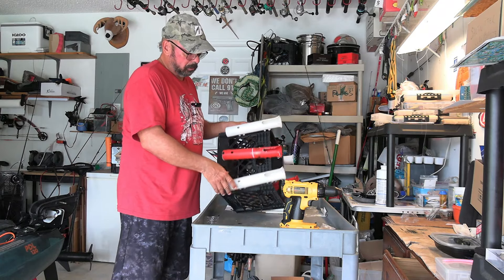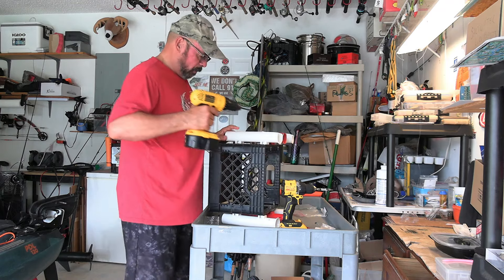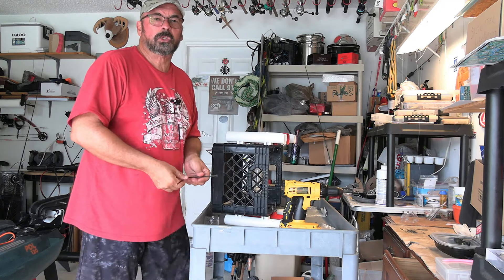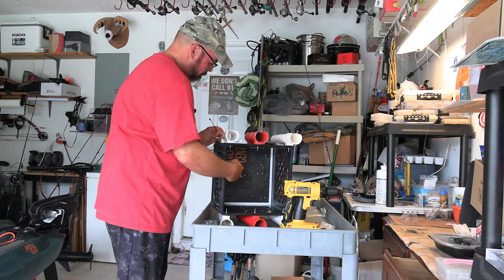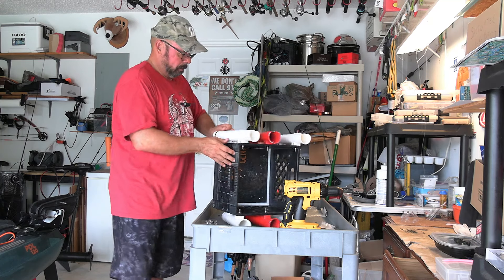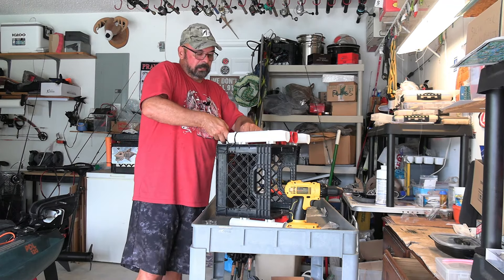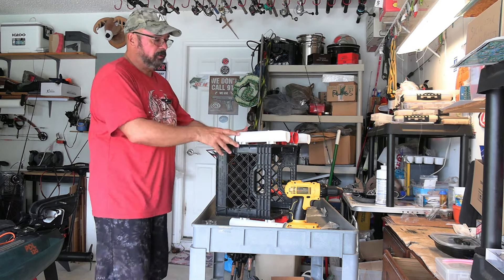Now I'm going to secure the rod holders and keep them from moving around by zip tying the bottom section here. I need a hole for the zip tie, so I'm going to drill that through. My zip tie was a little short, so I need to attach two of them to make it longer, then go down through the hole I just drilled out the other side. Attach it — that's good enough. It's only a rod, it's not that heavy. Clip off the ends and you're good to go. Now I'm going to do the other five rod holders.